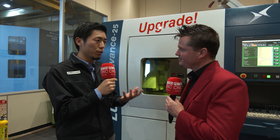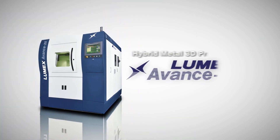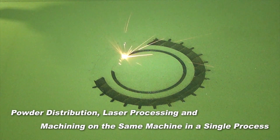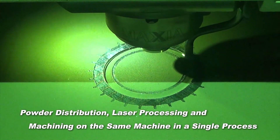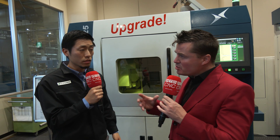Lumex is a hybrid metal 3D printer, which means the machine has both subtractive and additive manufacturing capability. It is essentially a powder bed type metal 3D printer that has a spindle inside. The basic process is that the part is built up by laser sintering technology, and every 10 layers this machine performs high-speed milling. Because of that milling capability, the machine can produce a smooth surface without requiring EDM or any post-processing — that's what makes it hybrid.